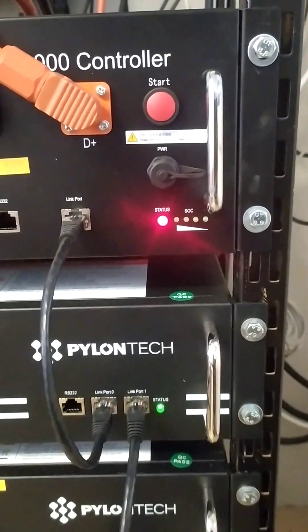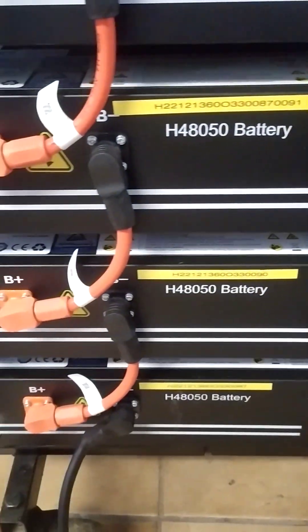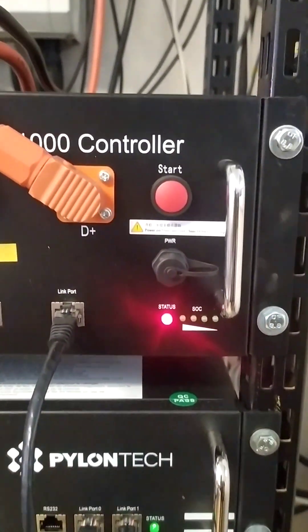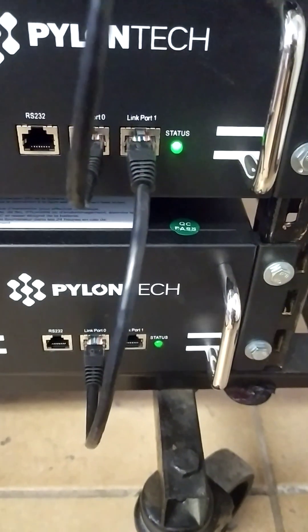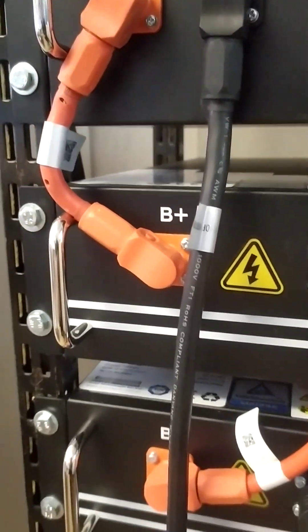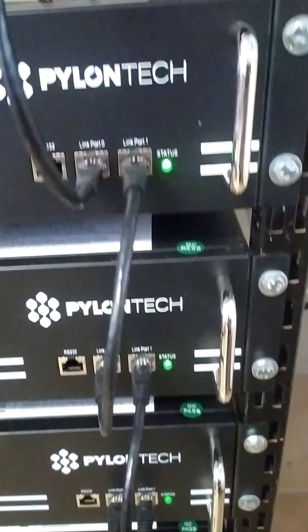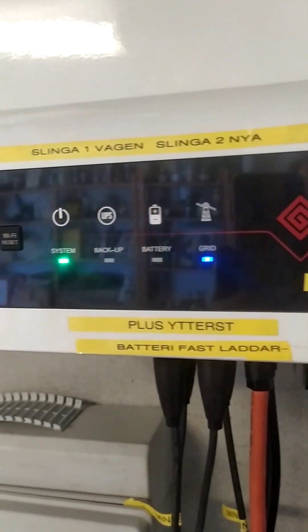It goes red — and what is wrong? I wish for help. It shows no fault, no fault, but it's not starting up as before.